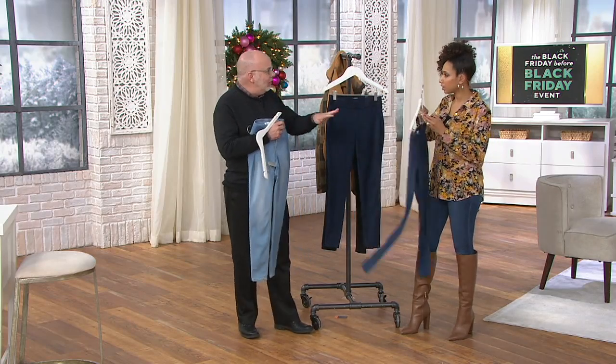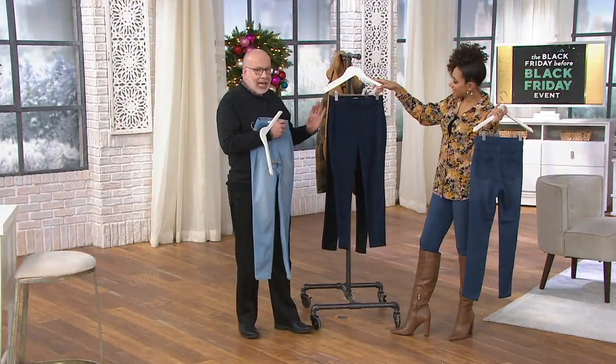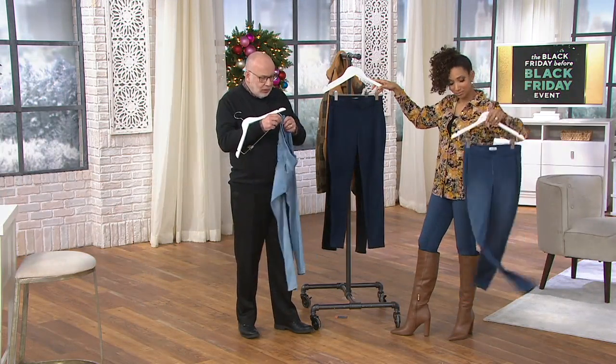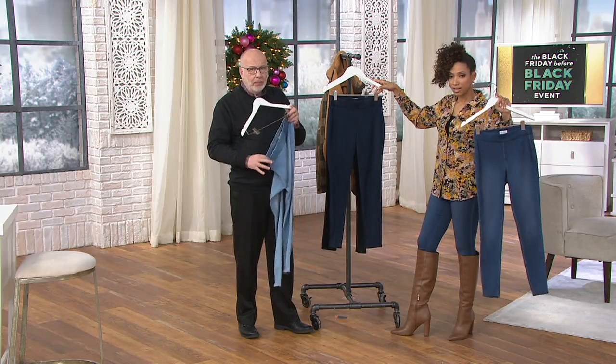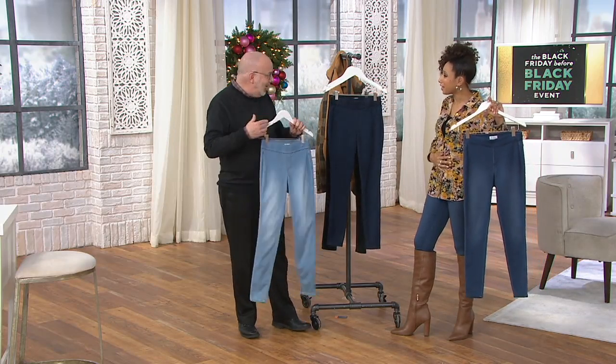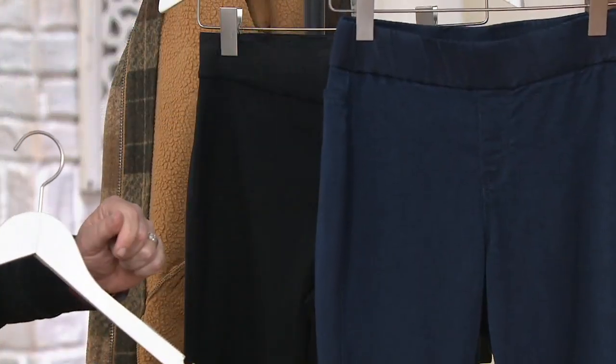I'm wearing the medium. For $45.60 or that price today, these are incredible — a gorgeous bottom-weight material. They're not cutting into me, they feel comfortable. I would wear these on a plane. You could have a little more turkey at Thanksgiving and still feel good in them.